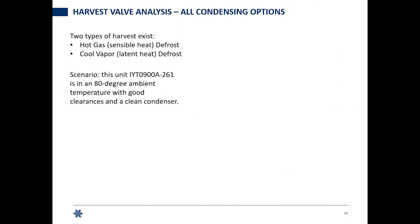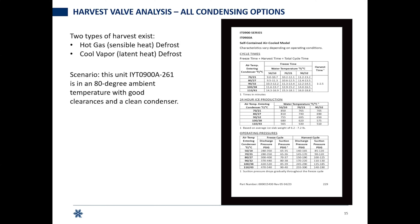We've verified we have power to the harvest valve. Now there are two types of harvest: hot gas, where the compressor is inside and we use that heat past the expansion valve into the evaporator using sensible heat, and cool vapor defrost. We'll use a scenario with an IYT0900A-261 with 80-degree ambient, good condenser clearances, and a clean condenser. The pressure chart shows harvest pressures at 80 degrees: head pressure should be between 150 and 190 PSI, suction should be between 100 and 125 PSI during harvest.